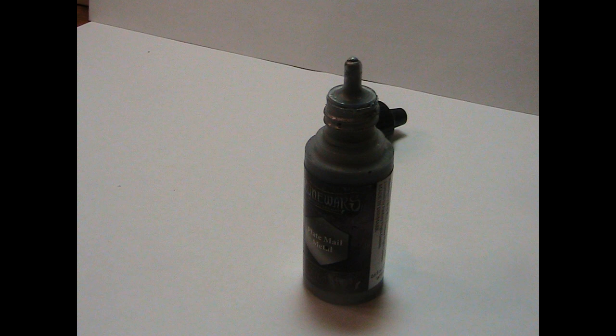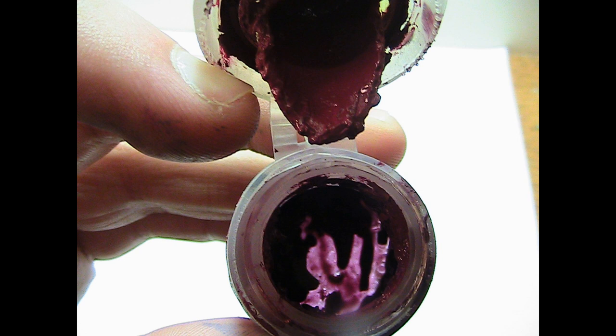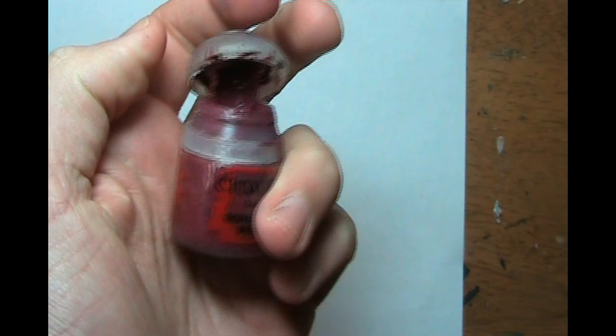Citadel paints come in a pot, while Army Painters come in a dropper bottle. The only setback of Citadel paint pots is that if you forget to close the lid, the paint will dry out. I've had several times when I thought I had closed the lid, but the next morning the lid came off and the paint was dry. So just be sure to seal the pot shut.